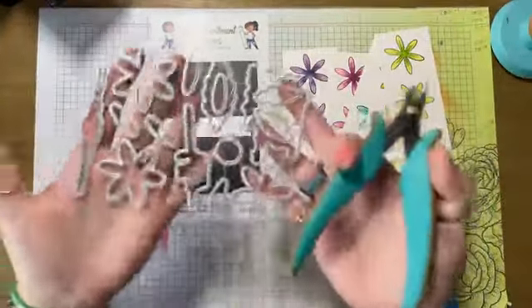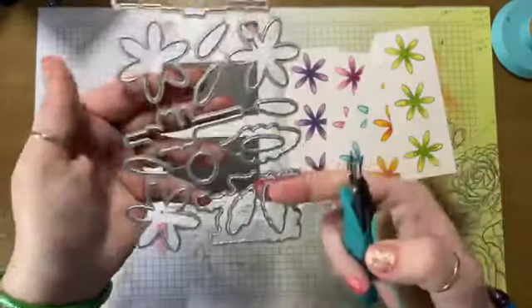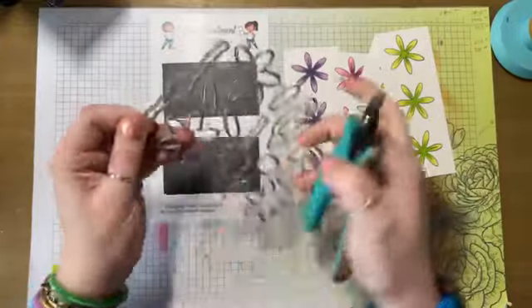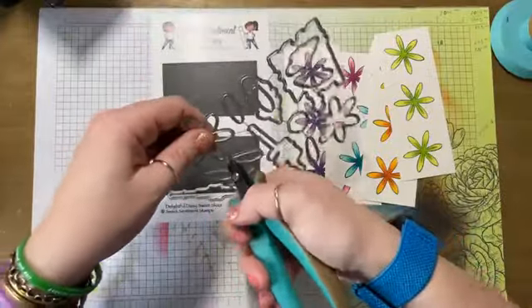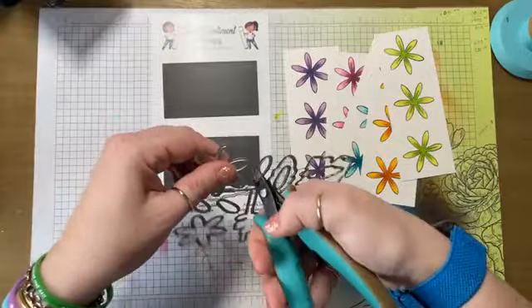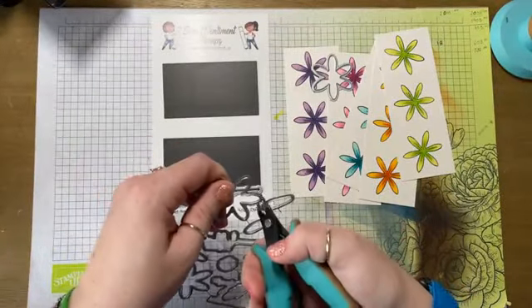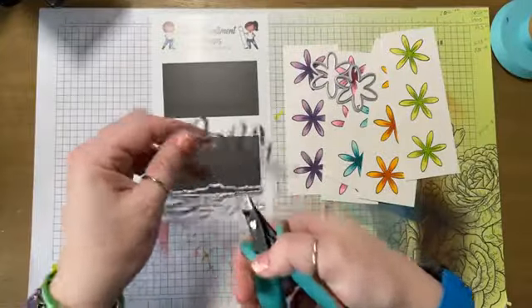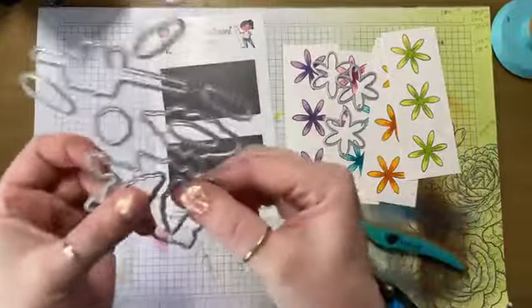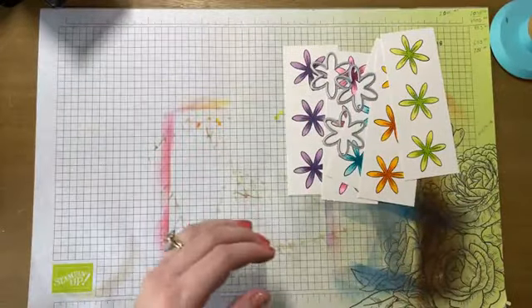I've had a few people ask me lately about cutting your dies apart and I wanted to show you this. Your dies all have these big pieces and then these little teeny tiny wires that hold them together. You want to take some wire snips — I got these specific ones from Concord and 9th — and cut off all of those little wires. It leaves you with just the die. You want to cut all of the little wires off, and then you just have your die. You don't want these little wires to be on your dies.